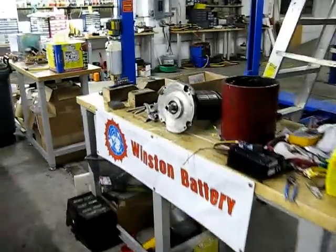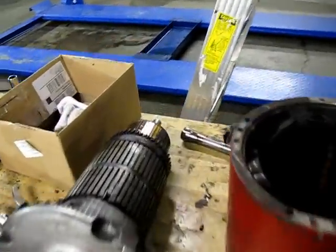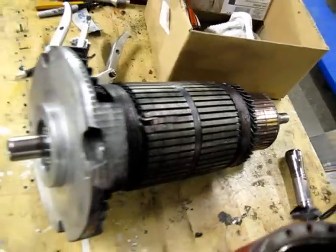This is actually my old motor. At 10,000 miles, as you can see, there's a big chunk missing out of it. It's a whole lot of fun.